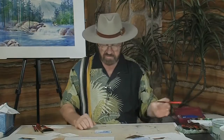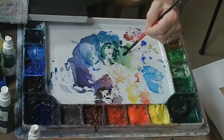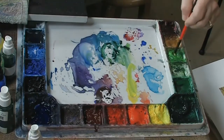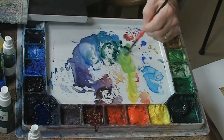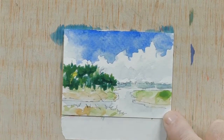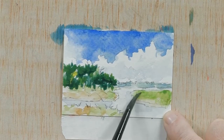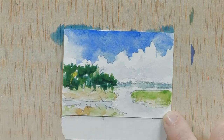Now we'll start working on the grass area — it should be fairly dry so I can come in and start adding a little bit of color in the area of the grasses as well. Let's pick up a little yellow — I'll make a decision here in a minute — maybe a little light green. We'll see how that looks; we want to get this area a little brighter. So let's have some of this nice bright green for the grass.